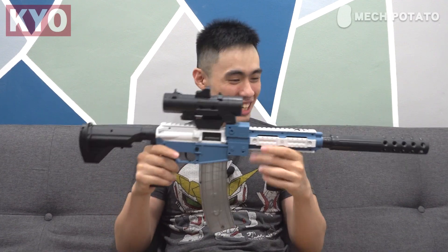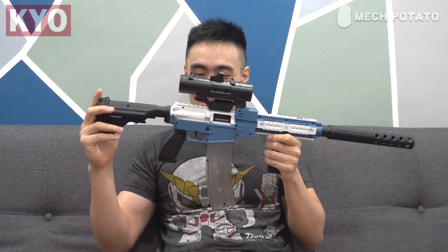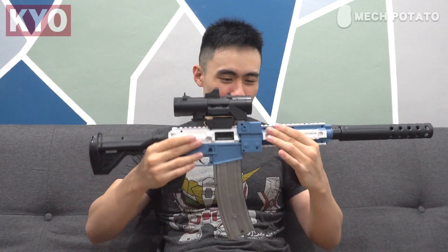First look at the blaster — the scale of this blaster is absolutely funny. Take a look at the barrel and the buttstock; this is probably the smallest buttstock I've ever seen in a foam dart blaster, at least in my collection. This is totally understandable because this blaster is marketed towards children — really small children, as you can see from how tiny the buttstock is.